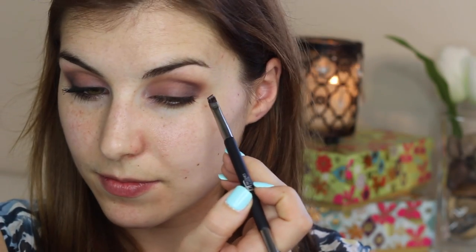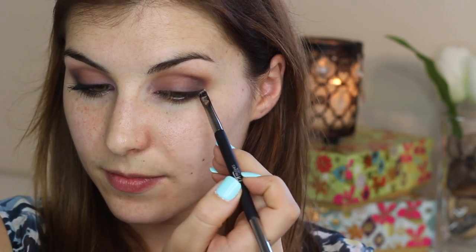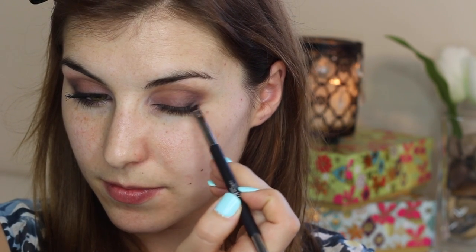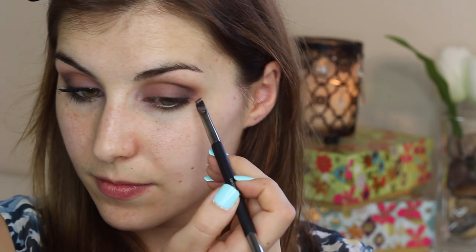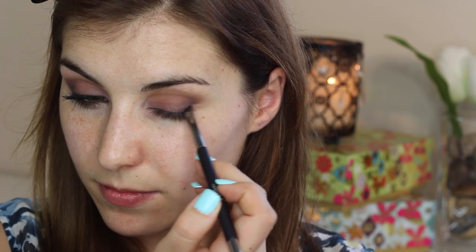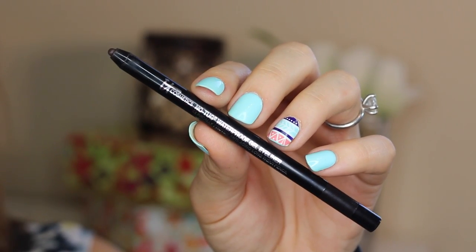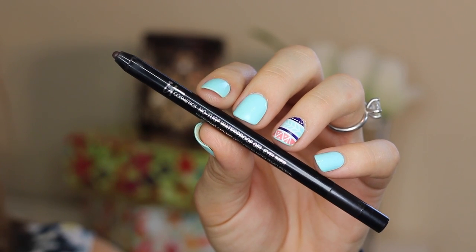Last for the shadow, I wanted to add just a tiny bit more definition, so I took the matte black shade called noir and an angled liner brush and started by stamping it just beyond my upper lash line to lift and extend the appearance of my eyes. Then I went in and smudged it so that it blended more into the rest of the shadows on my lid.